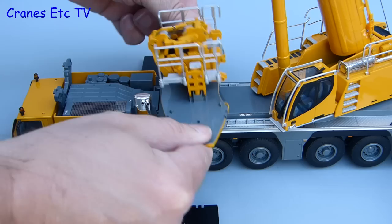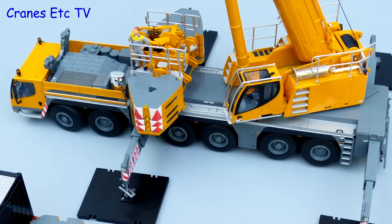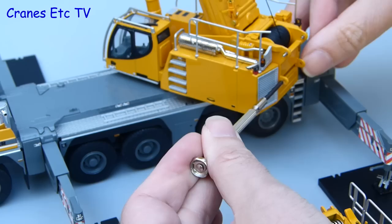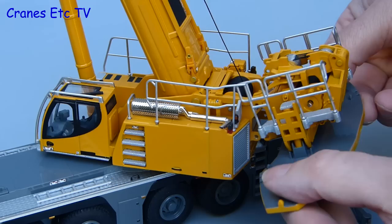One of the alternative display poses you can have for the model is to show it self-ballasting. The counterweight tray just rests on the carrier deck and then you could pose it loading its own ballast, although one thing not included with the model is the special lifting bar that is needed to lift the weights with the hook. The counterweight tray is secured to the crane by pins and it is a good idea to check that they fit first. If the pin is too tight to go in, just use a screwdriver to remove some of the excess paint from inside the hole.